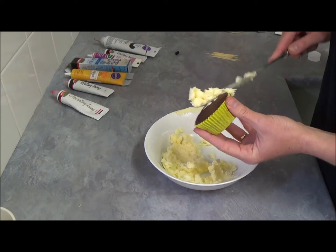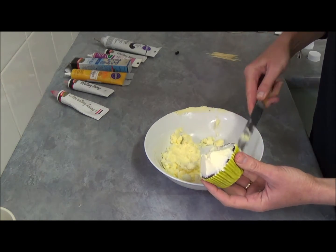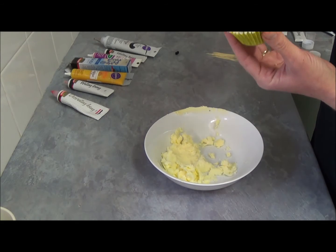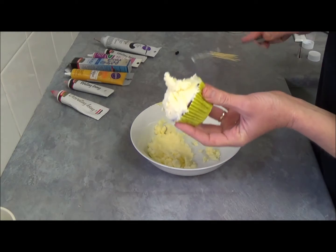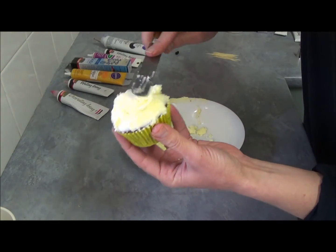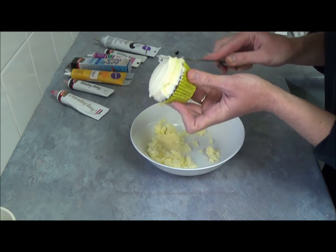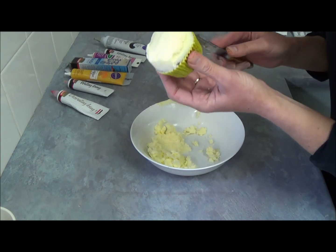So we have our frosting and I need to apply it on our cupcake. We want the cupcake to have a flat top because we want to make a pattern with our different color gels. Once we put plenty on top, I dip my knife a tiny bit in warm water because the frosting doesn't spread very well when it's not warm enough. If your knife is nice and warm you don't need to do that.